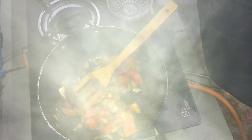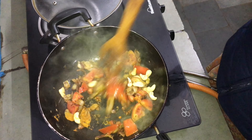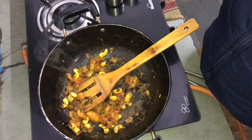I use soy sauce and tomato sauce to fry it.